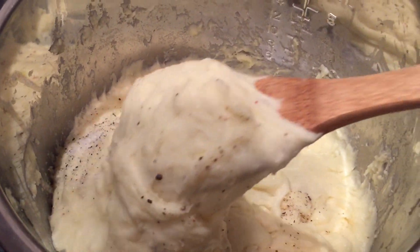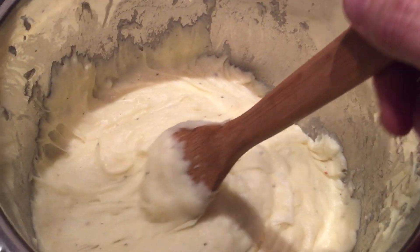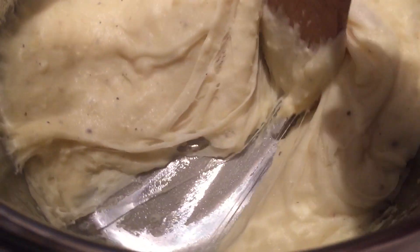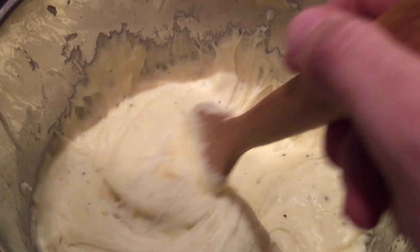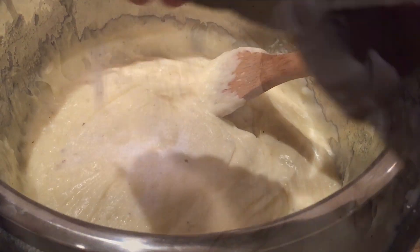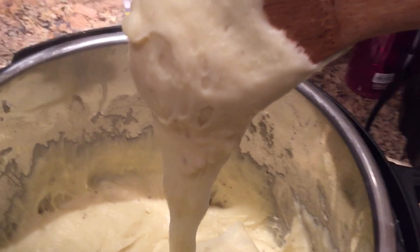Look at this. Have you ever seen a creamier, cheesier mashed potato in your life? This is basically like the taffy of mashed potatoes — look at how insane it is. The best part is it actually doesn't stick badly to the pot — it just pulls right away from it. Keep stirring for a few minutes so it gets nice and heated throughout. Season with a little black pepper and a few pinches of kosher salt, folding that into the aligot. Add more salt and pepper to your liking — just do it to taste. After a few minutes of stirring and it's all heated through, we are all done!